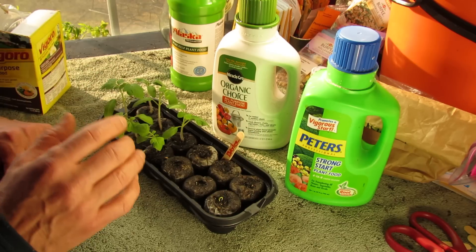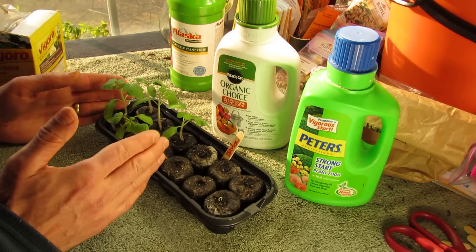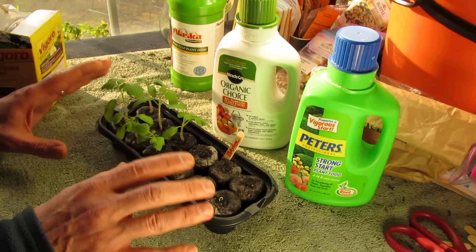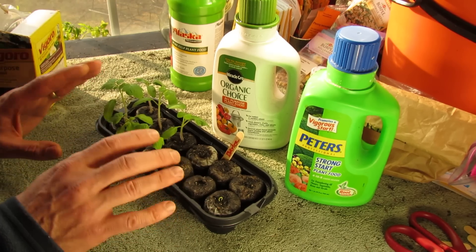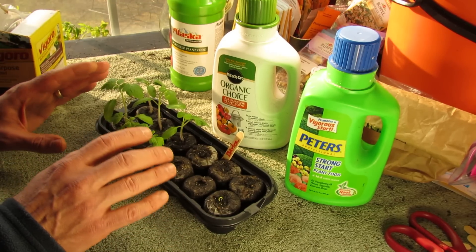Now there are different products to use. For your seedlings, definitely use a liquid fertilizer. I use it at half strength. You don't need full strength liquid fertilizer — whether you choose organic or inorganic, you just don't need the full strength.